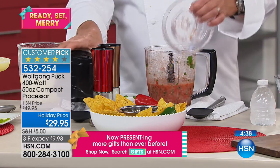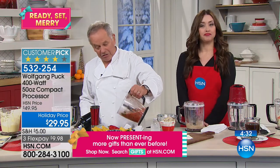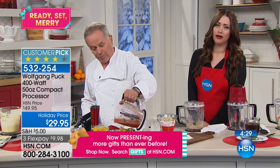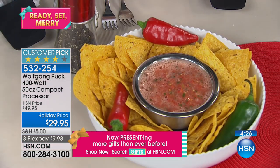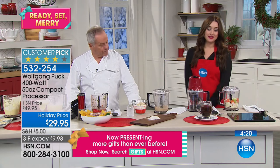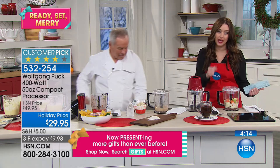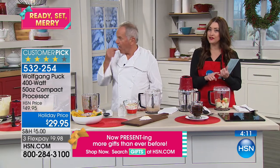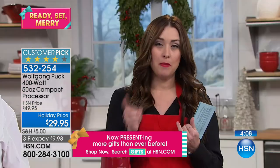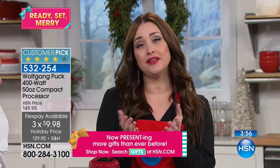Something you could do every day — pineapple salsa, Mexican-style salsa, fruit salsa, whatever you decide. Pour it right into a jar and you can smell the jalapeño, the onion — everything so fresh. This is such a big customer pick: 465 perfect five-star reviews at $49.95, but tonight a perfect gift for $29.95. You have the extended holiday return in place — January 31st is your date. Use it this holiday season, have that extra set of hands, and if you don't love it, send it back.